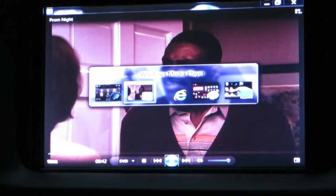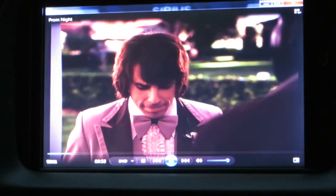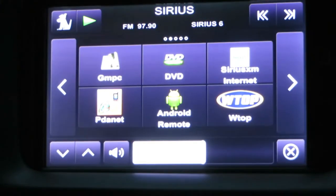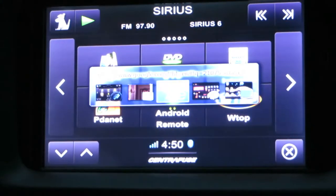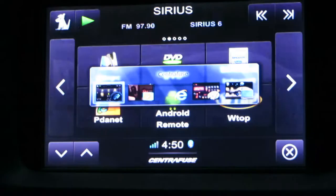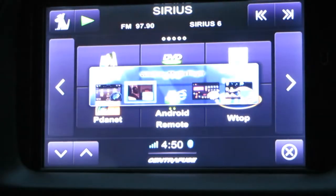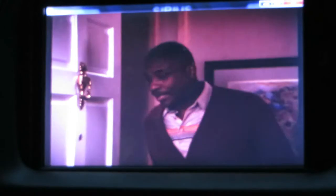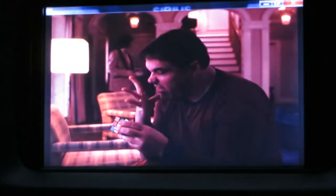I muted the music so you can watch the movie. This is Something About Mary. Of course I'm not going to watch these movies while I'm driving, but the passenger can watch the movie and I can listen.